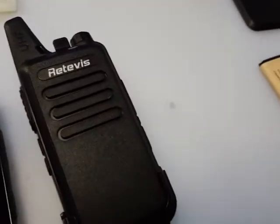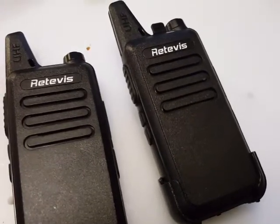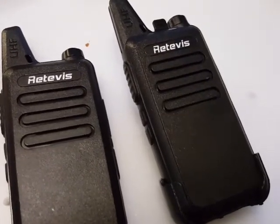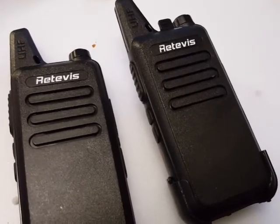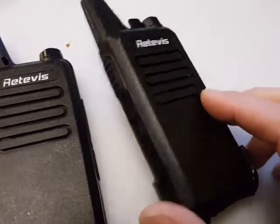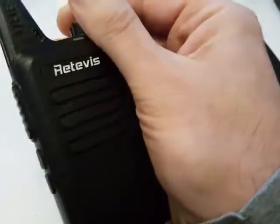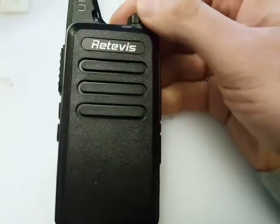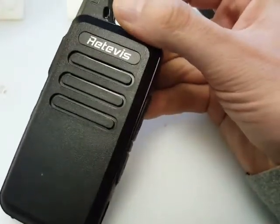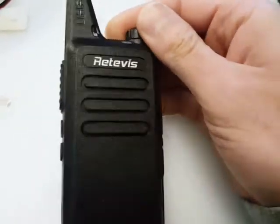It's very similar to the ubiquitous triple-eight — probably the same radio chip and microcontroller. One interesting thing about these is the voice announcer, which is an English-sounding man. Let me just turn it on — 'channel nine.' Sounds quite pleasant.